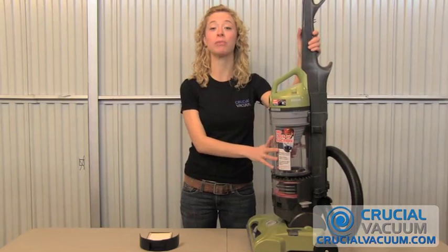Hi, I'm Nicole from CrucialVacuum.com and today we're going to be working with the Hoover T-Series Wind Tunnel Rewind, and we're going to be changing the HEPA filter.